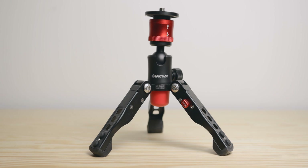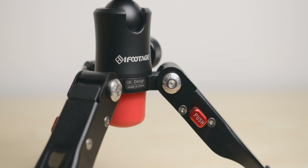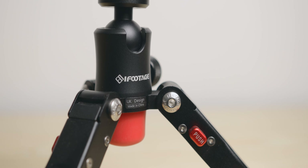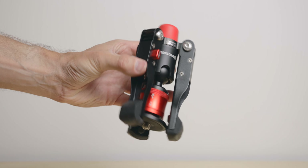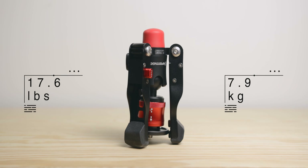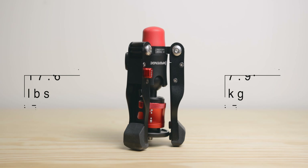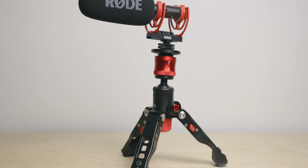The next item is the iFootage Cobra 2 portable mini tabletop tripod. Whilst I have a few normal sized tripods, I wanted one that was small enough to carry anywhere and sturdy enough to handle lights and cameras. This one is ridiculously compact when folded and the payload is 17.6 pounds or nearly 8 kilos, which is pretty amazing for that size. This means I can use it with my cameras, fluid heads, mics, or lights.